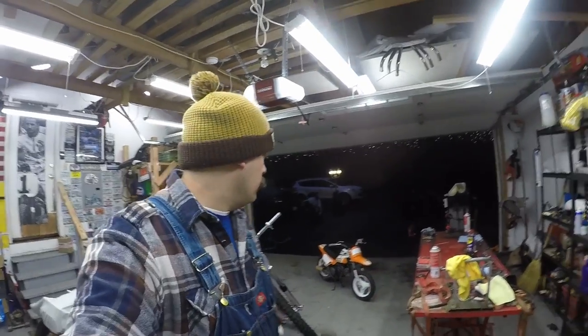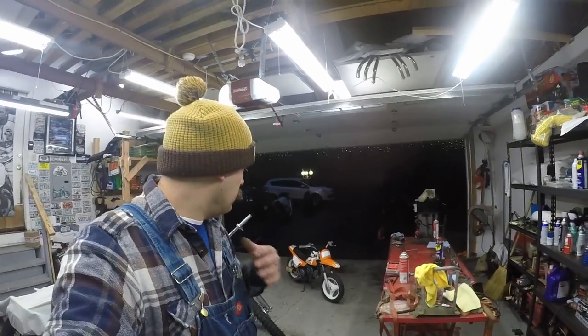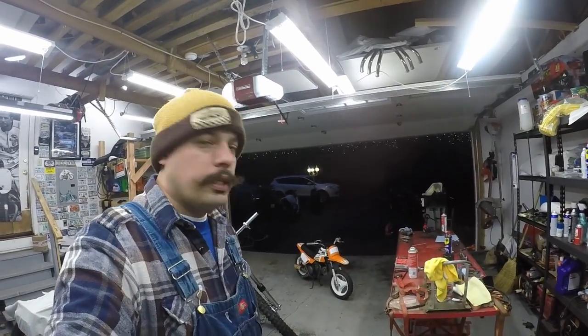Alright guys, the little PW50 — not too bad of a project. Cleaned the carb, adjusted all the cables — everything was really wonky on it. Cleaned the exhaust out. But yeah, it's a good running little bike now. Pretty easy little project. Hopefully the dude's happy. As always, thanks for tuning in. Don't forget to subscribe if you're new to the channel, and we'll see you tomorrow on the next one.